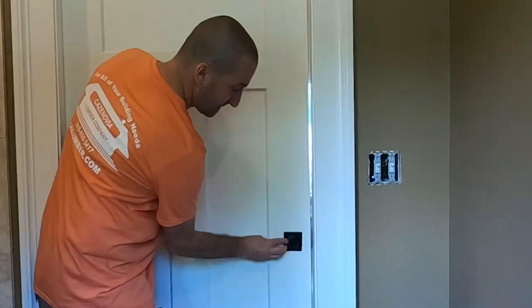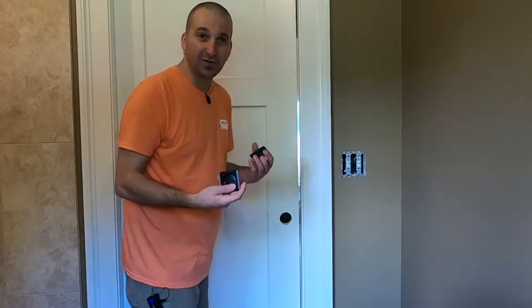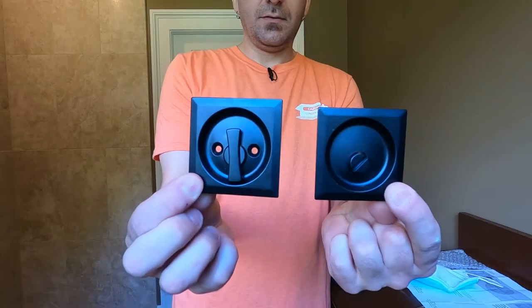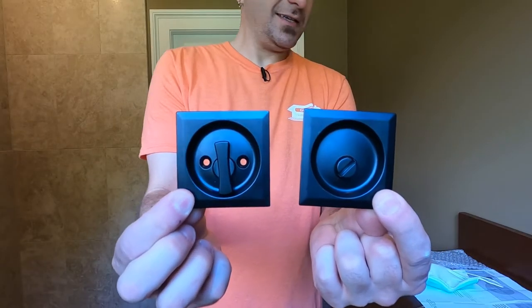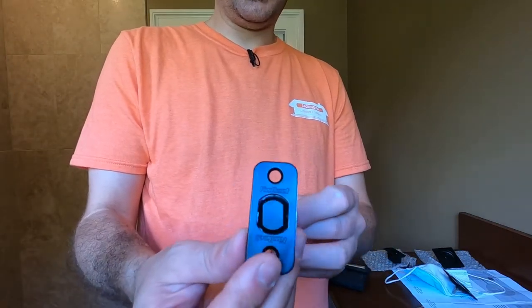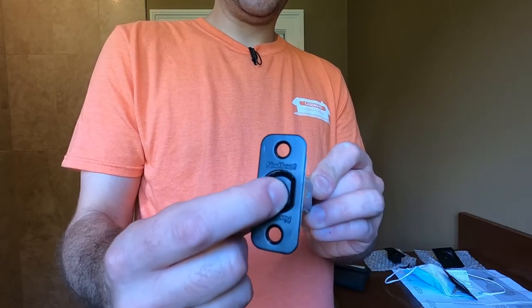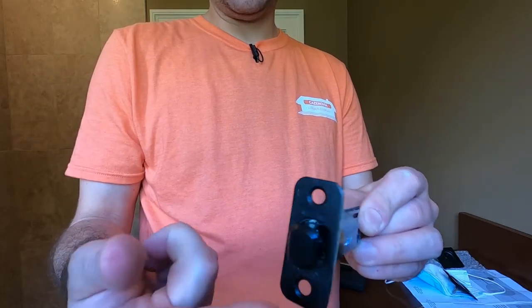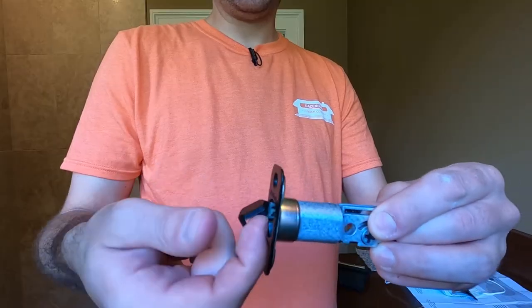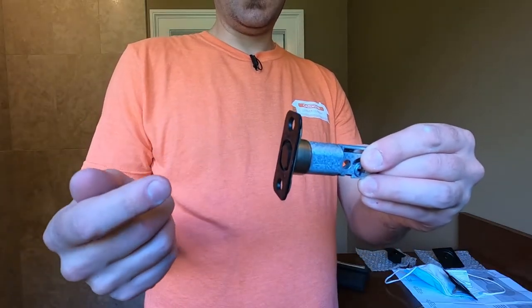This is what the inside is going to look like when it's done. I like this versus the original style. There's a closeup of what that looks like. And this is the part that goes in the edge of the door, which looks just like normal door hardware. The only difference is this is actually a button — you push that, it pops open, and then there's this little tab that you can grab the door with to pull it. I think that is really cool.